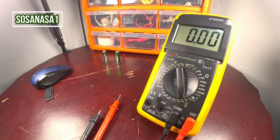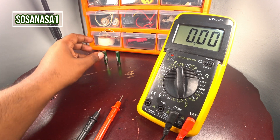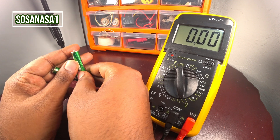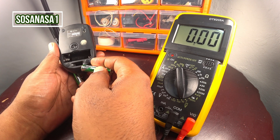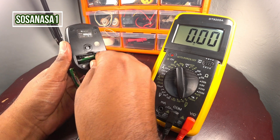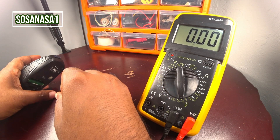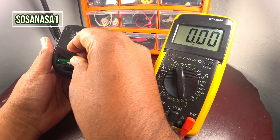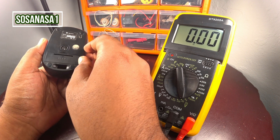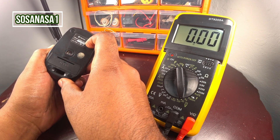In this way you can test with this digital multimeter this kind of battery. This is a triple-A battery. Let's put them back inside the mouse — introduce here and introduce here. This is a wireless mouse and yes, it's working.